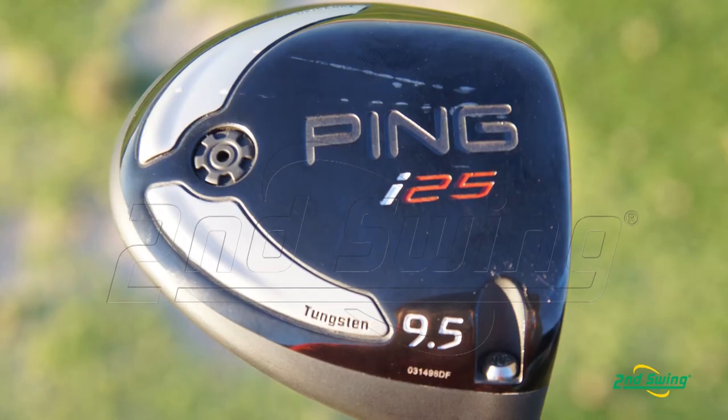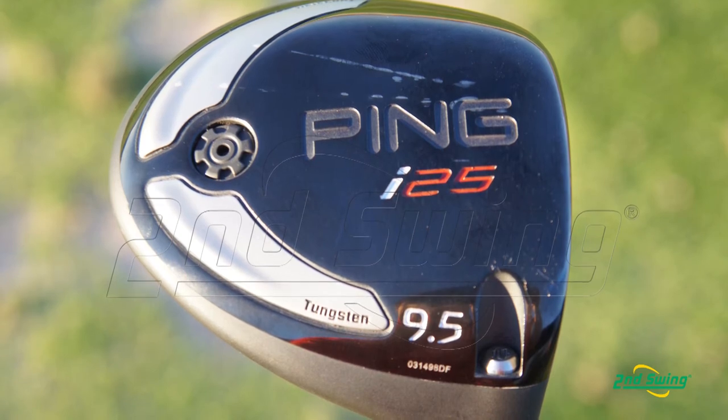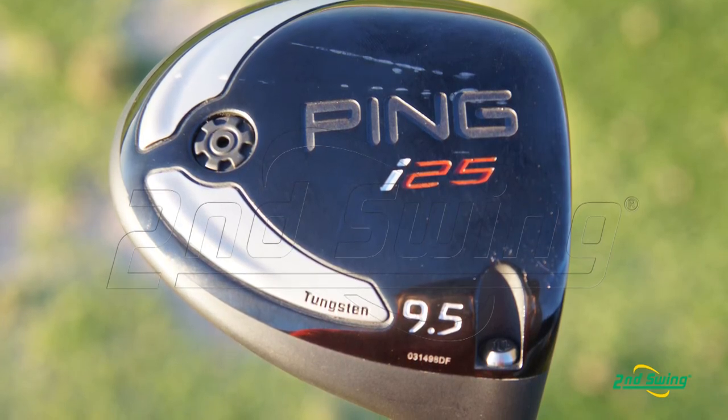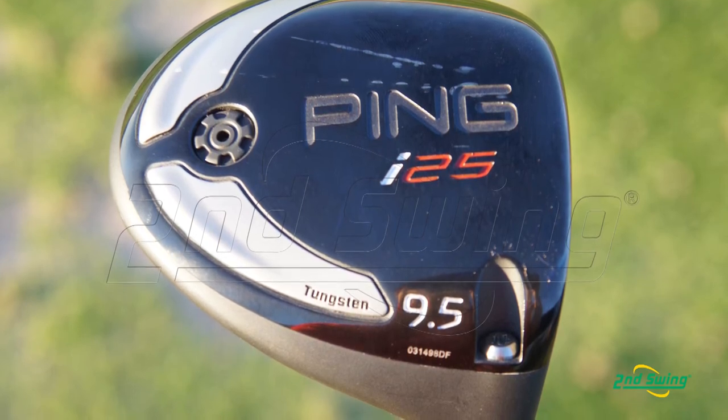The body of the i25 driver is cast from TI 811, which is an extremely lightweight titanium alloy. We have our adjustable hosel technology, which is extremely simple — three settings. You don't need a user's manual to adjust it. It's very aerodynamic and doesn't add mass or diameter to the hosel. We also have a lot of tungsten weight, so it's a multi-material design. The tungsten weight in the low back and heel and toe allows us to create a high moment of inertia driver with the CG low and far back, while still being very low spin.